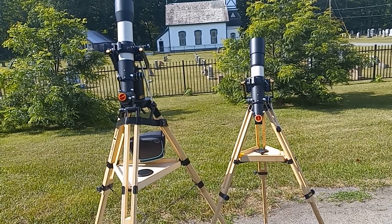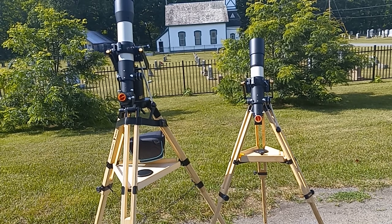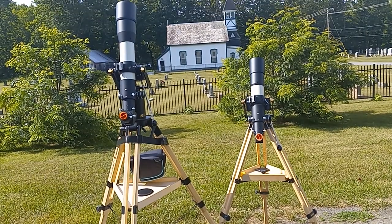Good morning everybody. Guten Tag. Bienvenue. I have here two telescopes and two tripods.